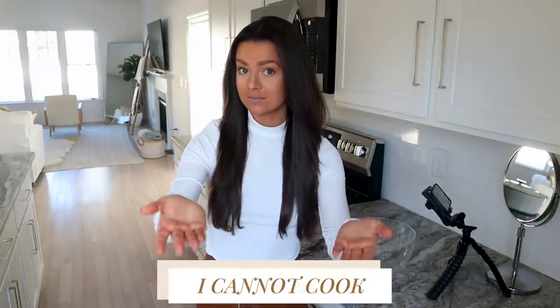Repeat after me: I cannot cook, and that is okay because I have Emmy to lead the way! Hello my honeys, it's Emmy. If you're new to the channel, welcome — my name is Emmy, I'm a nutritionist and the creator of the Slim on Starch program, where you work with me as well as a mindset coach and a nutrition coach to lose weight on a plant-based diet.